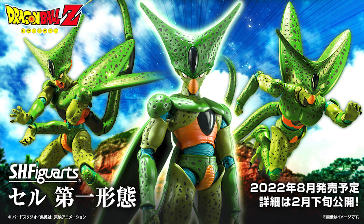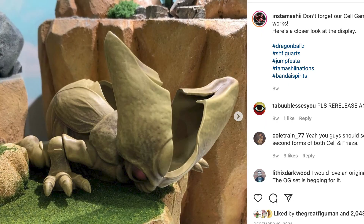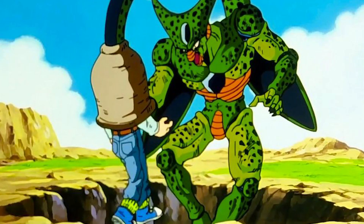From what I can tell from the images Tamashi has given us, it does look like we will be getting a couple of hand options, including a set of Kamehameha hands and an extra head with an open mouth or open beak. There doesn't seem to be any other official pictures of accessories, but I don't think it would be totally out there to assume the empty husk from Cocoon Cell could be included. I am still holding my breath for an Android 17 absorbing tail attachment.